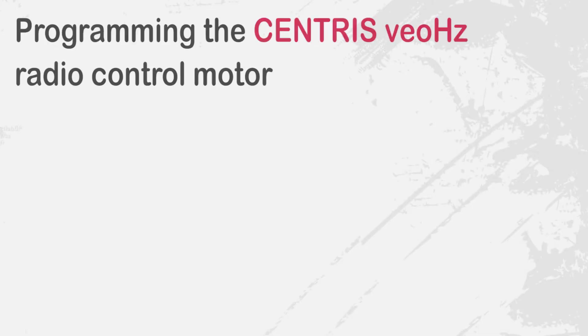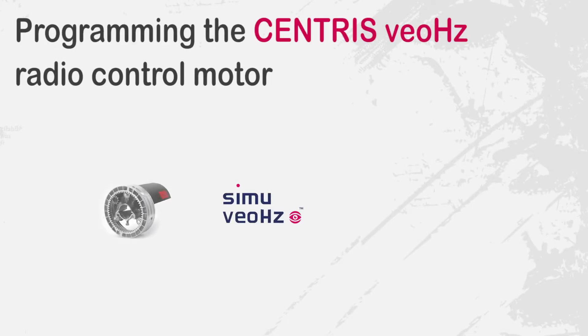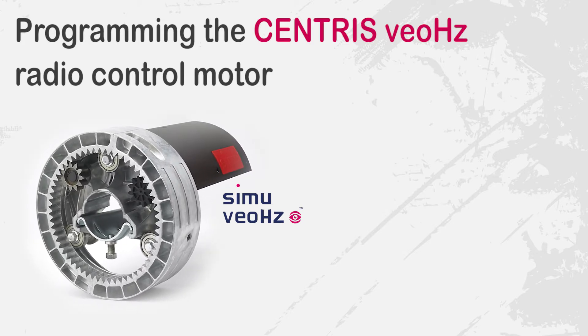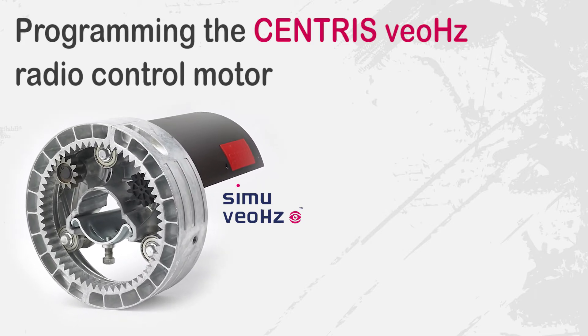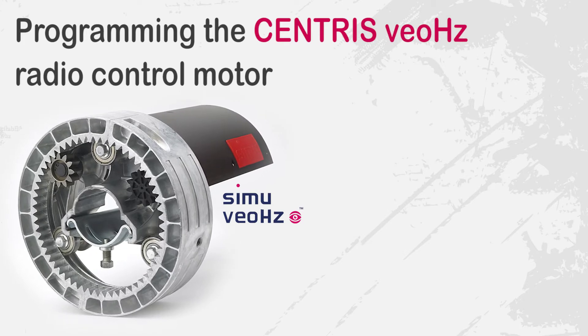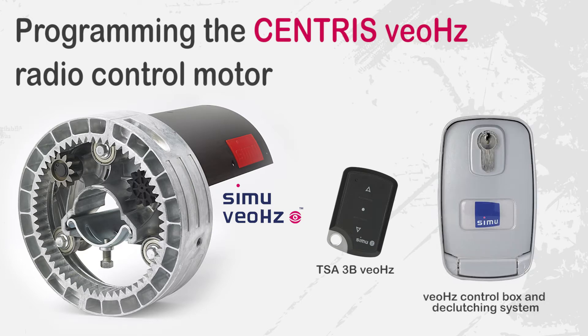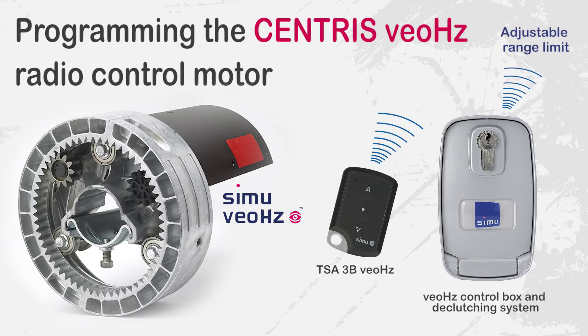Hello. In this video we will show you how to program the Centris Viohertz, the central SIMU motor with integrated radio control. This motor has a reduced command range, meaning it can always be controlled within view by the user. Please note that Centris Viohertz is only compatible with the TSA-3B Viohertz remote control and the Viohertz control box and release system. Once the motor is programmed you will be able to adjust the command range of the transmitters. Find out how at the end of this video.